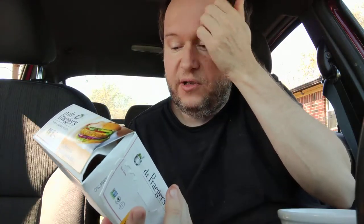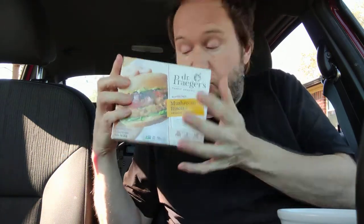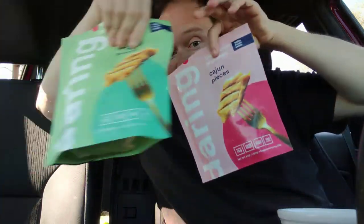Hello, welcome to my channel. Today I'm reviewing the Dr. Prager's California Veggie Burgers. After this I'm going to review the Dr. Prager's Mushroom, so stay tuned. I'm also going to review this burger from Sunshine — it's the Garden Herb and it's made with sunflower seeds. I'm reviewing this product, this product, this product, and this product, so please subscribe to my channel and hit the bell icon.